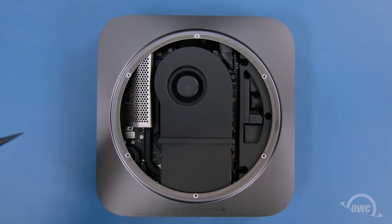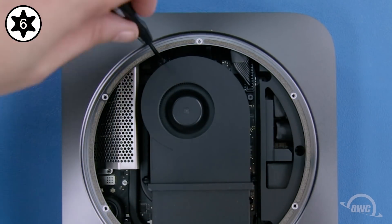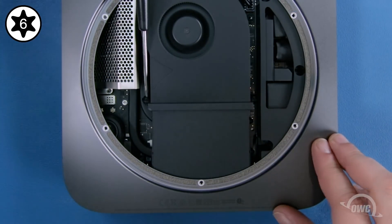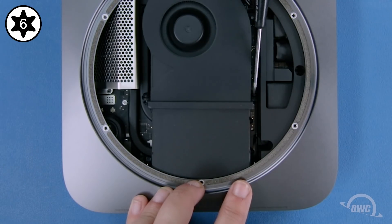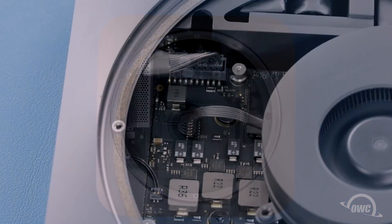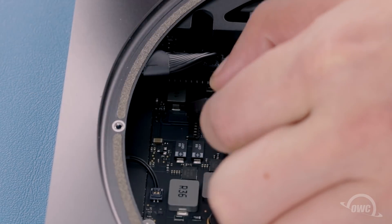The next thing we need to do is remove the fan. There are four Torx T6 screws holding it in that need to be loosened. The two horizontal screws can be left in their grommets to make it easier to replace the fan later. Move the fan back slightly to expose the fan cable. You can disconnect this by gently lifting it from the socket from the cable side. You can then set the fan aside.